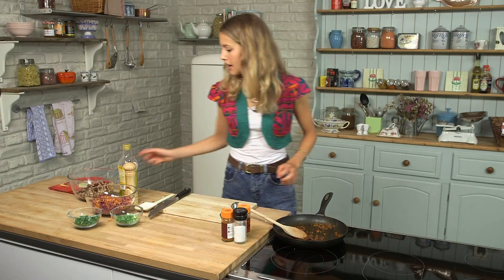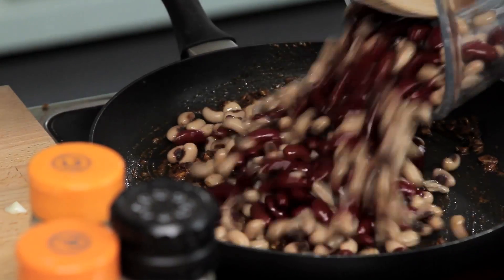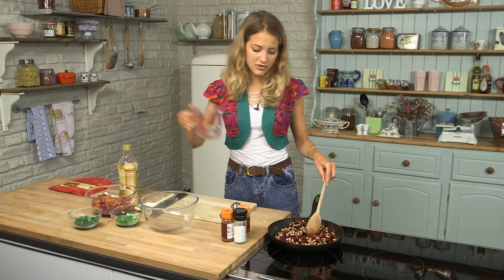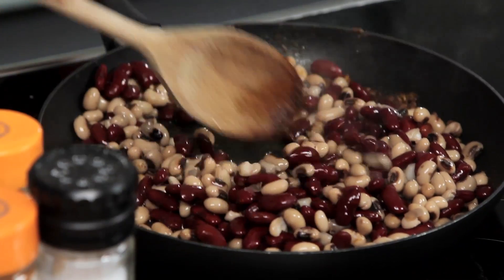My spices are smelling really toasted and delicious, so I'm going to take them off the heat and add a mixture of red kidney beans and black eye beans straight to the pan, along with a dash of water — a couple of tablespoons. This is just to halt the cooking of the garlic, slow it down and give the beans a chance to heat up without them becoming fried.